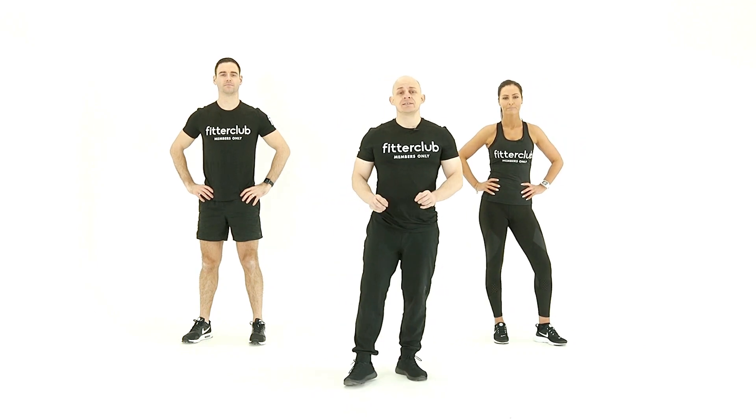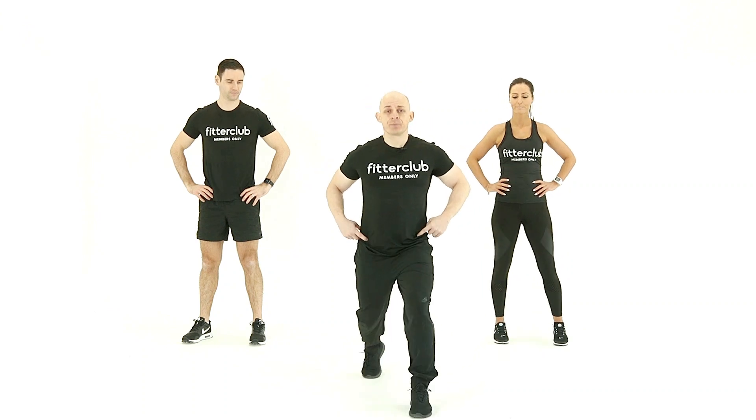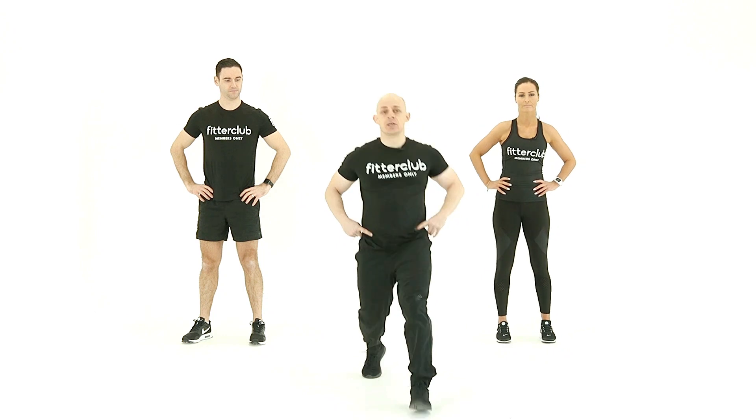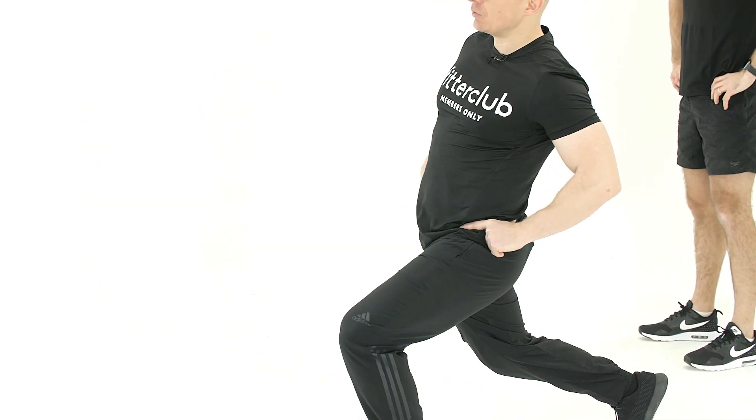Our next exercise is another dynamic mobility exercise — this is our stride up. We're going to take a step forward, tilt the pelvis, and then gently lean to the side. That's your stride: step, tilt, lean to the side. This is going to be opening out through the front of the hip, just for one or two seconds each side.